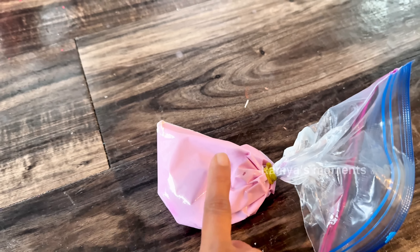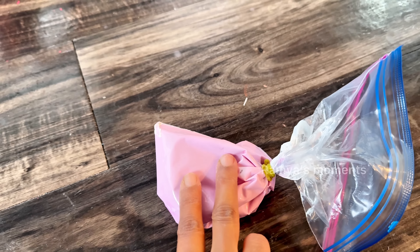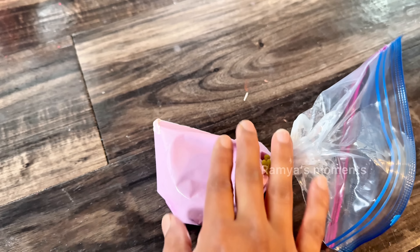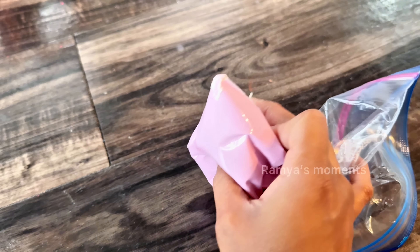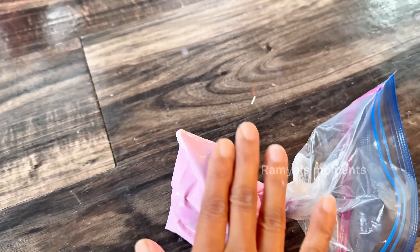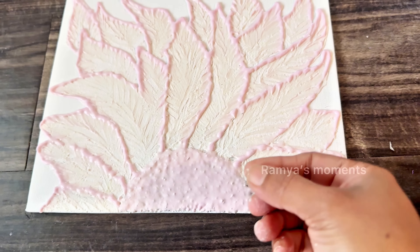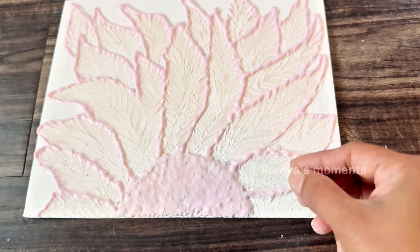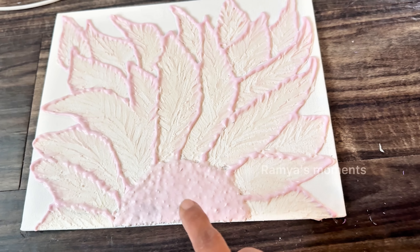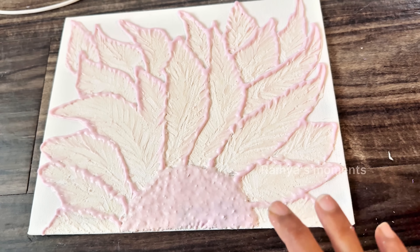Joint compound is 2 parts, glue is 1 part. I will add 2 parts to the joint compound. Glue is half spoon — I will add it. I have a liquid. I will do a texture painting. I will mix the flow — it is very thick. The texture is one color. I will mix the joint compound with a piping bag.